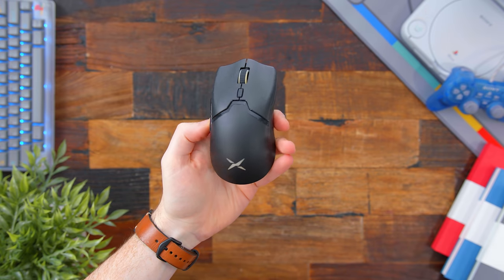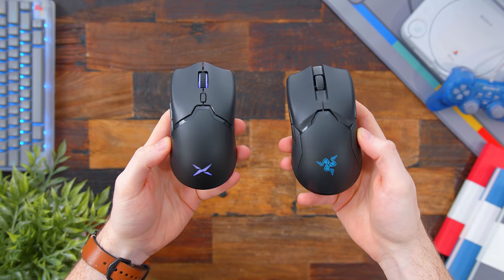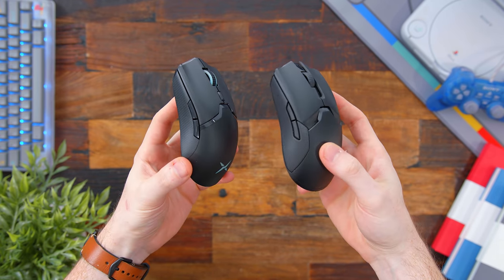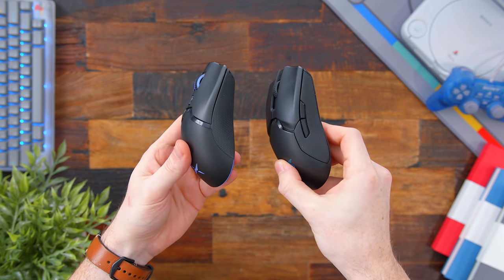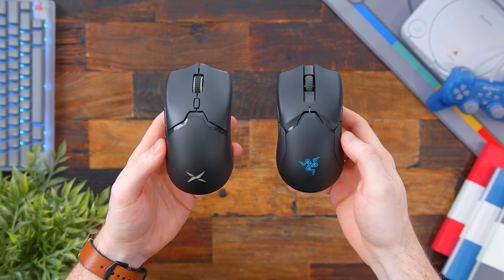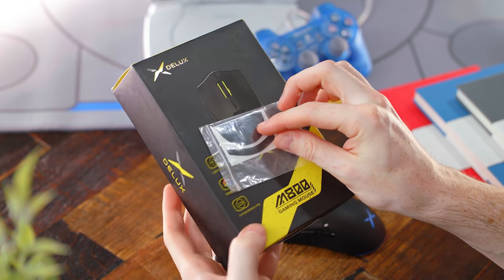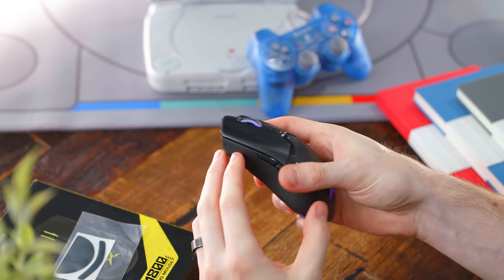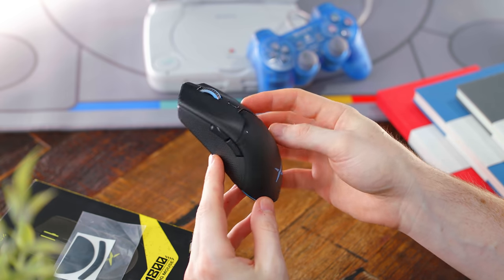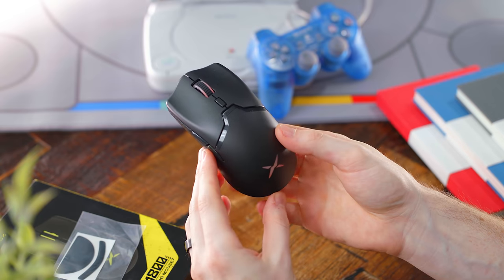Next — what if I told you there is a Razer Viper Ultimate clone that was lighter, slightly smaller, and a third of the price? Meet the Deluxe M800DB. This clone has exploded in popularity for exactly that reason — it's pretty much a smaller Viper Ultimate. You can see it's nearly identical in shape, but you're only paying $40 versus $120. Inside the box it comes with a USB-C charging cable, a wireless dongle, and an extra pair of feet. They are stock Teflon, so decking this out with something like Hyperglides will definitely do the trick. My first impression just really blew me away — if you were blindfolded, you would 100% think it's the Viper Ultimate.